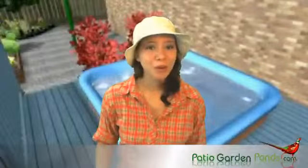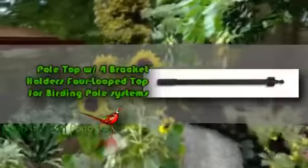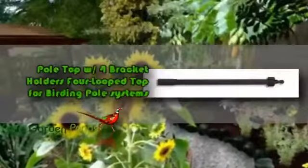Hello, welcome to another review. This is Katina from Patio Garden Ponds. Are you redesigning your garden and currently looking for bracket holders to hold your bird feeding pole? If you're looking for a bracket holder, then the Pole Top with 4 Bracket Holders 4 Loop Top for Birding Pole Systems is the product for you.